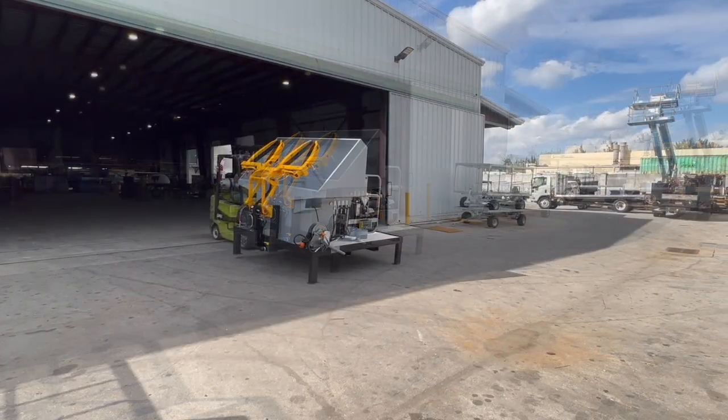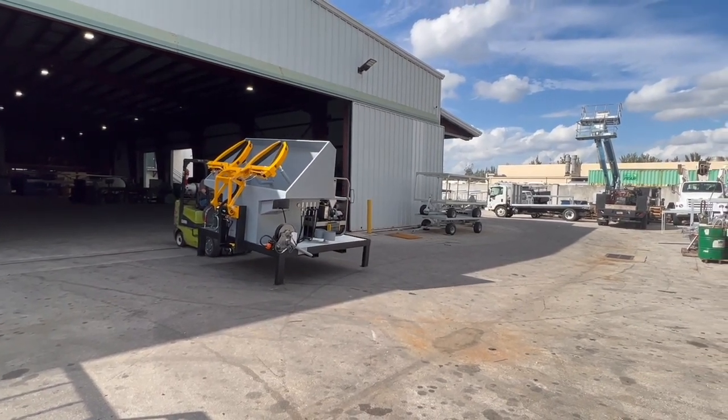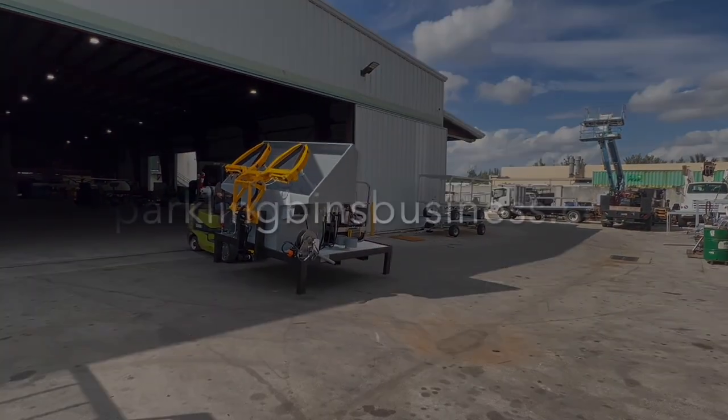As you see here, it also comes forklift ready, so it is something that is easily movable once you get it on site. If you'd like more information on how to become your own boss, please visit us at sparklingbinsbusiness.com.